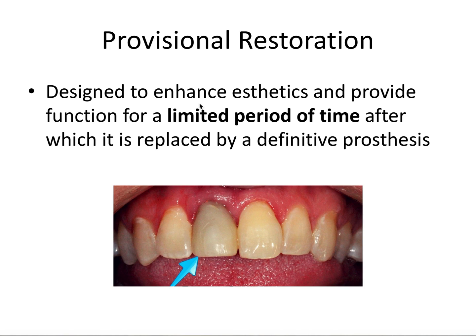So let's say we're not doing a CEREC or same-day crown, and we need to make a provisional restoration. The provisional restoration is designed to enhance aesthetics and provide function for a limited period of time, after which it is replaced by a definitive prosthesis. This is a picture of a provisional restoration. You can tell it's a little bit discolored from the other natural teeth, and the provisional is not always the most aesthetic restoration. It is only functioning for a limited period of time until the finalized definitive crown is made, and that color match should be a lot more accurate and precise.